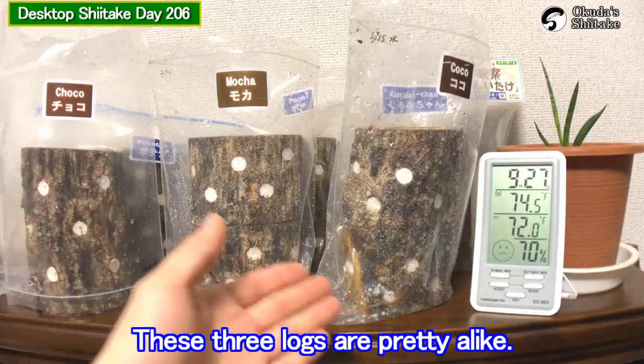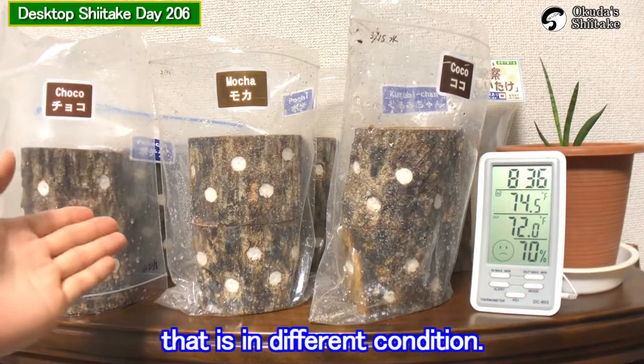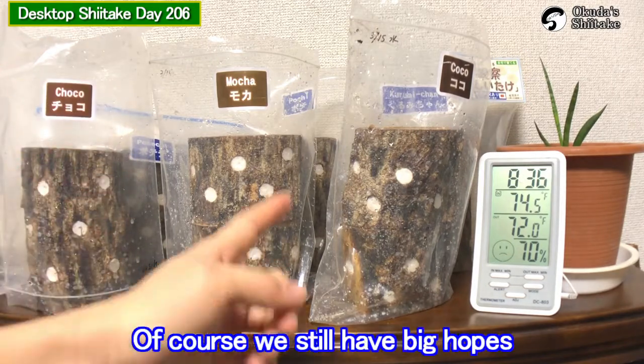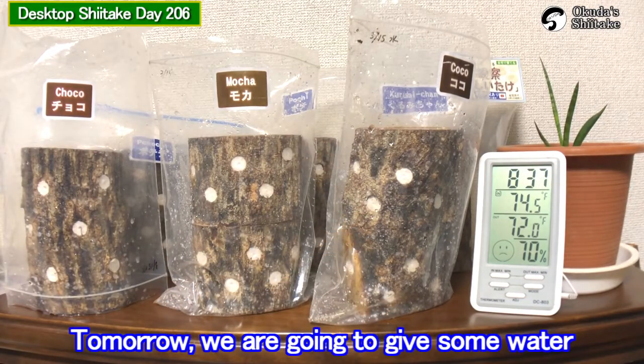These three logs are pretty alike. We have a bigger hope for choco, which is in a different condition of course. We still have a big hope for mocha and cocoa as well. Tomorrow we are going to give some water to mochi.